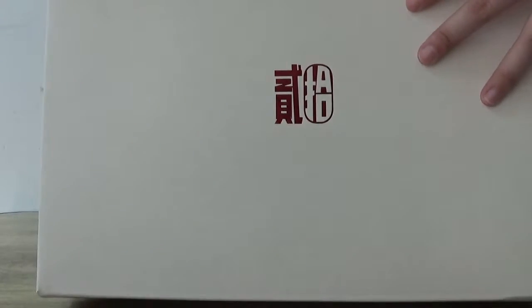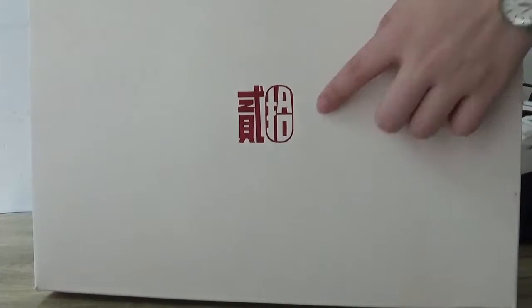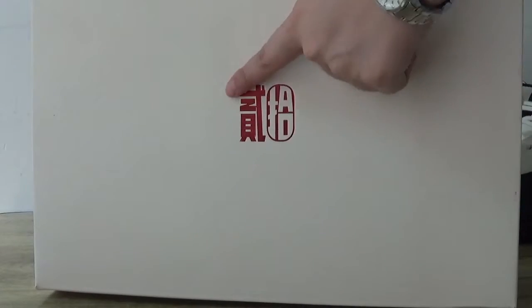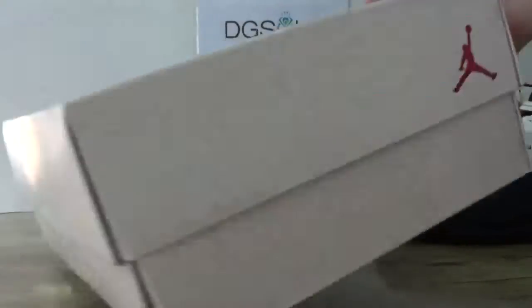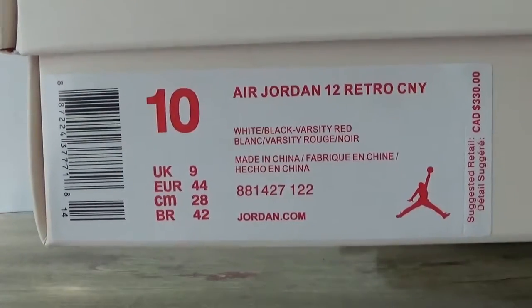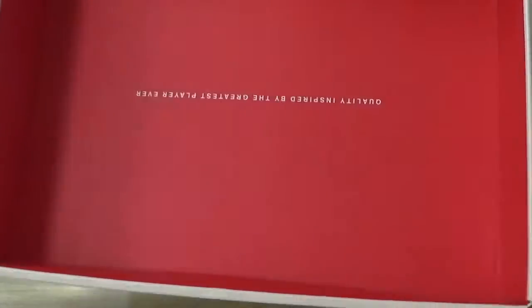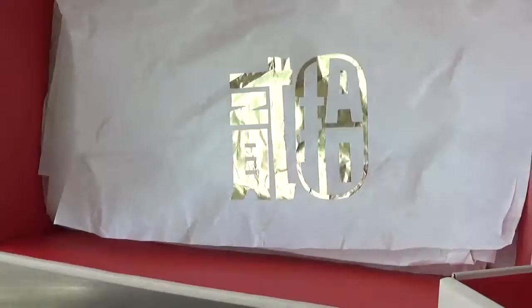Now let's open the shoe and let me show you the box a bit. Here you can catch the box number. You can call it 20 or 12 — from this to here is 12, and from here to here is 20. Adding together that's 40. And you can catch the paper inside. There is a Chinese print here, golden Chinese print here.